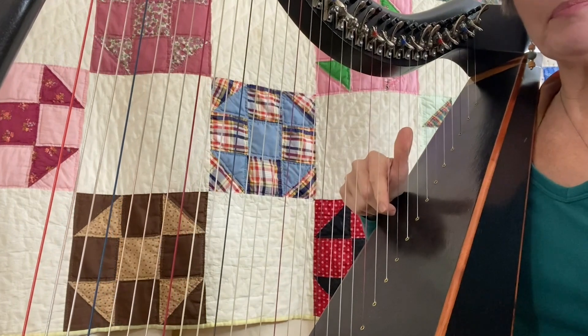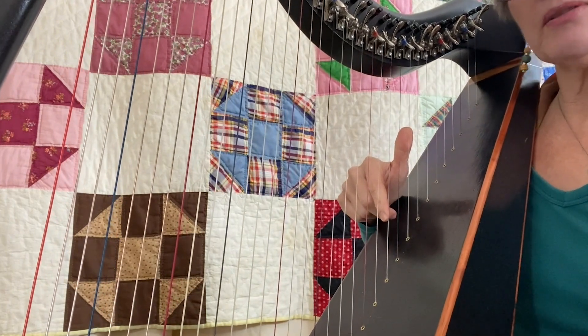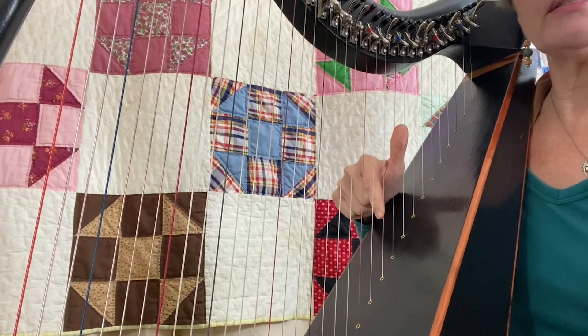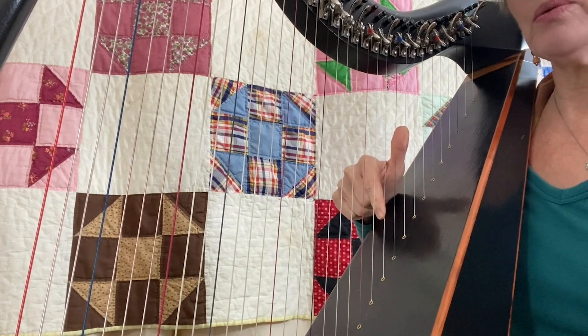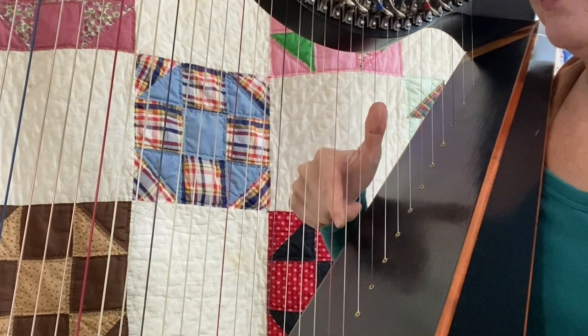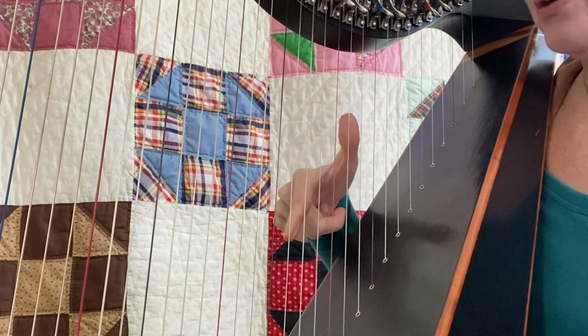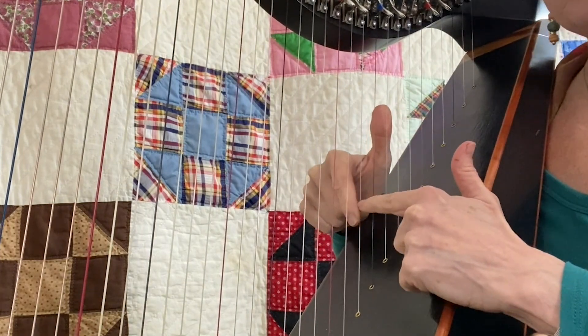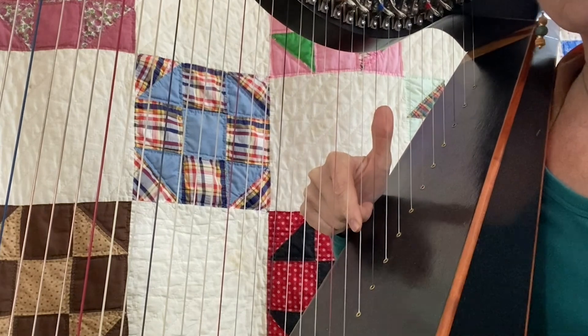Now, in this harp I think you can see my fingers a little bit easier, and I'm going to show you just a couple of exercises that you can do to get started right away. I have my right hand thumb and index finger in the proper position, with thumb up and the index finger pointed down toward the sound box.